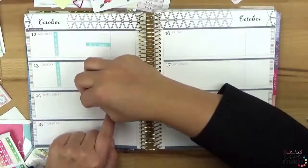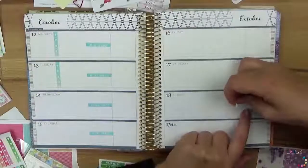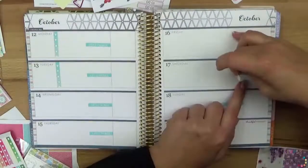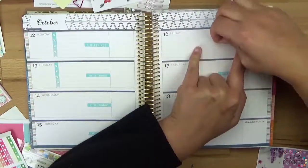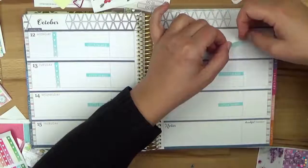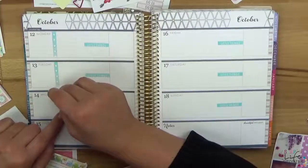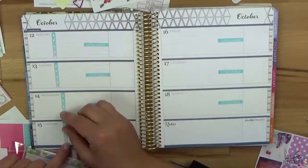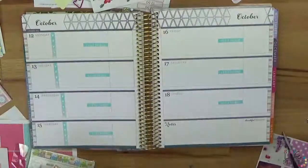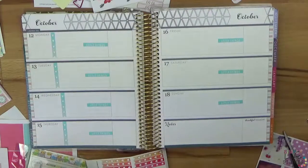I can write on top and on bottom — that's why I like it, it feels like having a bit more space. No little things on the notes section, which is just one notes area like the sidebar in the vertical planner. Then I go ahead with my checklists. I should have put it more to the right side because Wednesday and Thursday are longer than Monday and Tuesday.